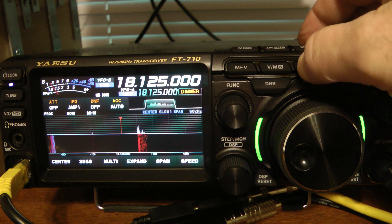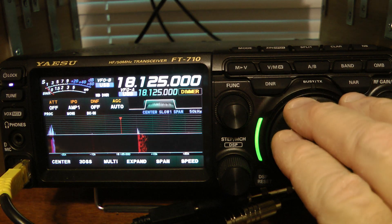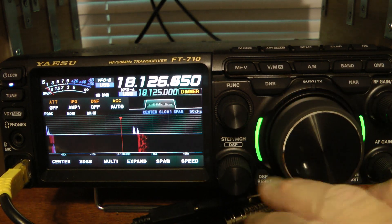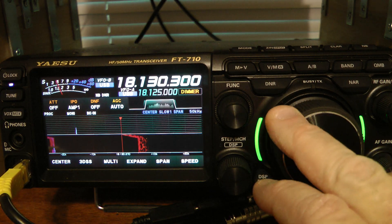Now I'm going to switch to VFOB, and I'm going to tune it up. You noticed it went to VFOB. I'm going to tune that up to 18.130,